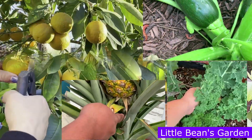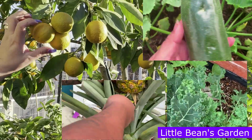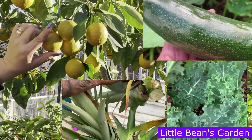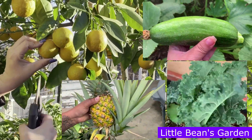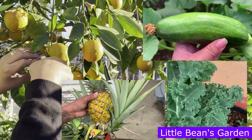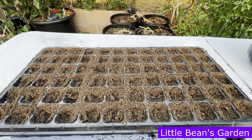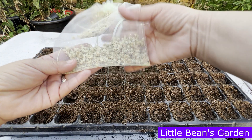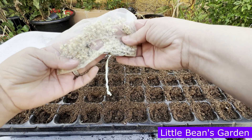Hello friends and welcome to Little Beans Garden located in Pomona, California, Stone 10A, established in 2015. My name is Sule and I will be your host for today. Today is October 1st, 2023, and today I will be planting my onion seeds — seeds that I collected myself.